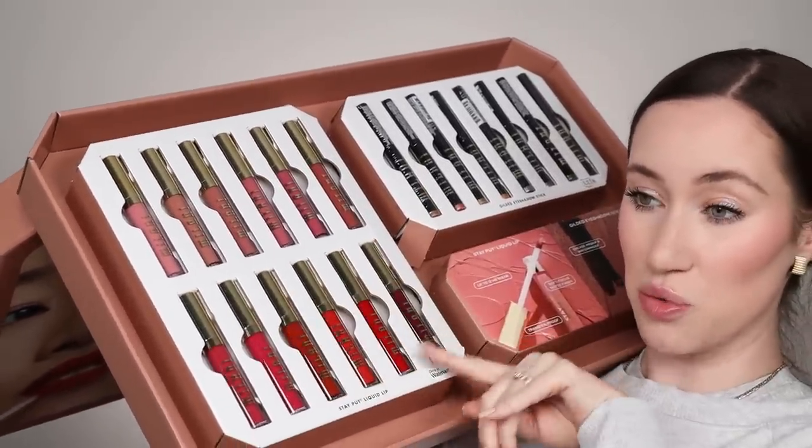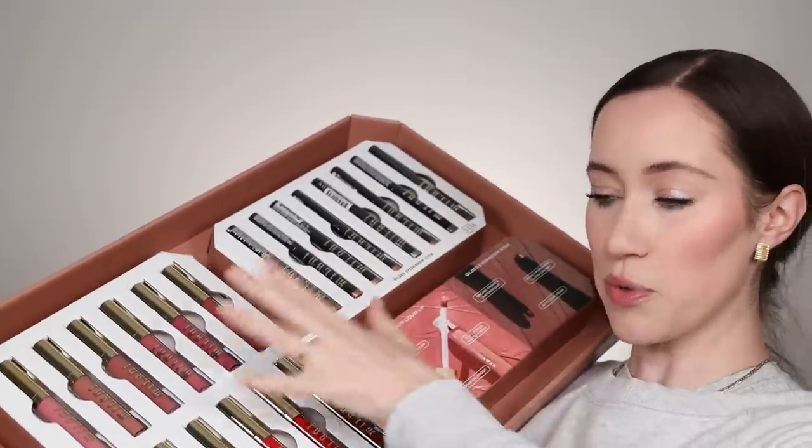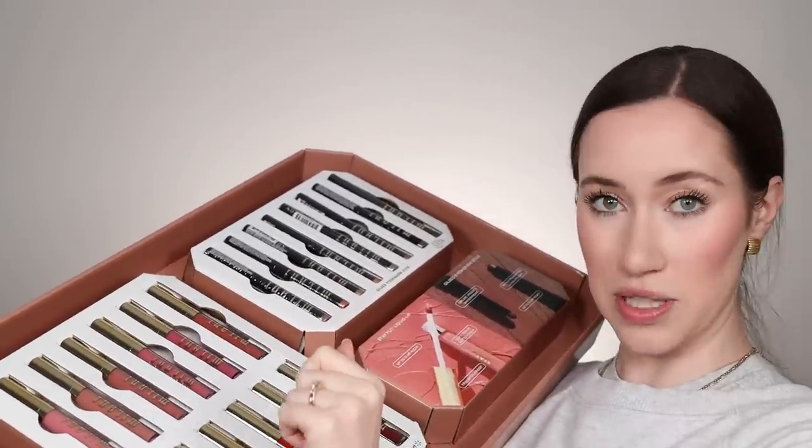There are 12 shades. These are Walmart exclusives. They also sent their new Gilded Eyeshadow Sticks, but we're just going to be trying out the liquid lipsticks today. It says it's an ultra comfortable lipstick — there are 12 wearable neutrals and buildable bolds. It has a mess-free, precise doe foot applicator. It's a soft focus matte wear, and it seems like it's a classic liquid lipstick, like as if we're back in 2016.